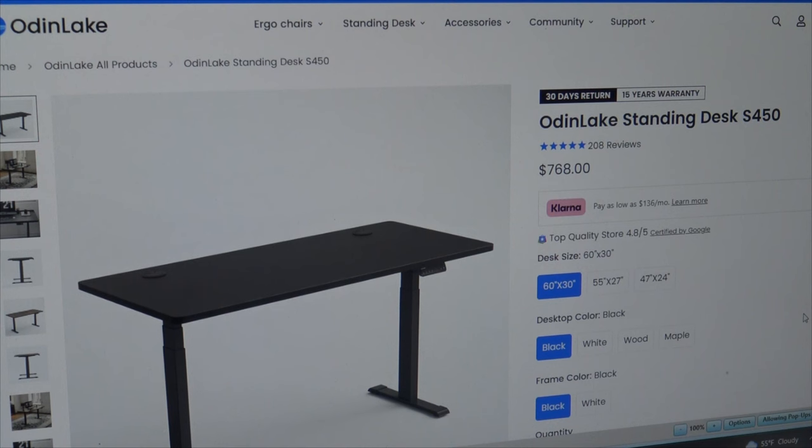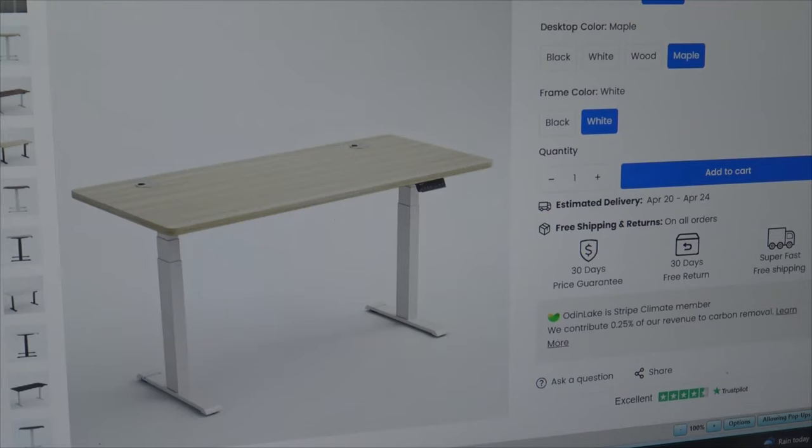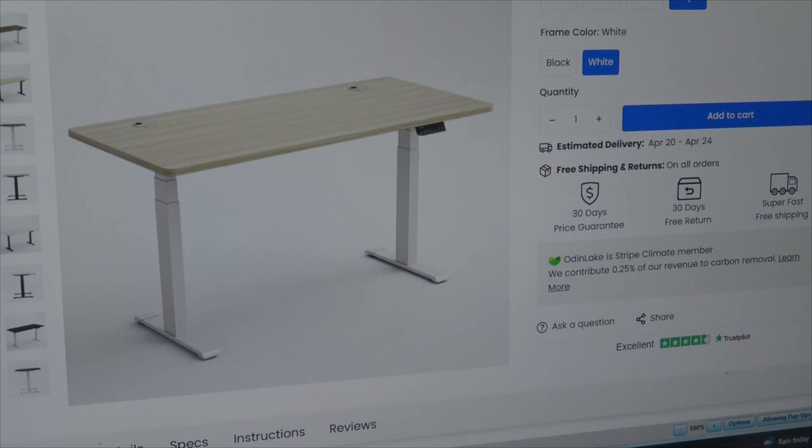Because this is more of a high-end piece of office equipment, they do offer a monthly payment plan where you can make payments to make this more affordable. Remember to use that code DESK30 to save 30% off your desk. There's free shipping and returns on all orders, a 30-day price guarantee, 30-day free returns, and super fast shipping.